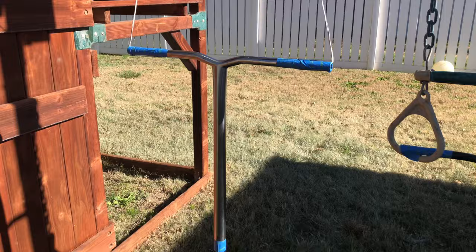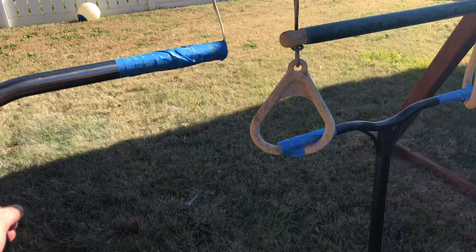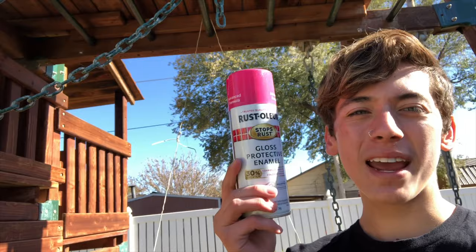These are the bars we're gonna be painting. I got some titanium Vault bars I'm gonna be painting pink, and these are my friend's Envy Prodigy bars. Here is the paint I'm gonna be using — I'm gonna do a quick time-lapse for the first coat.